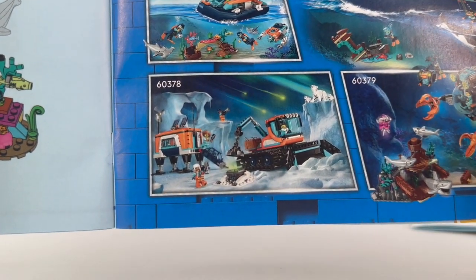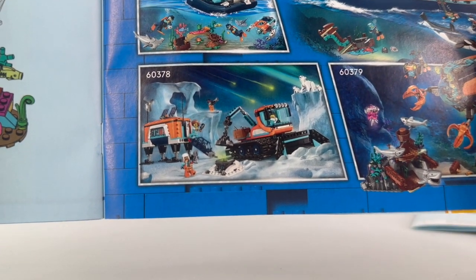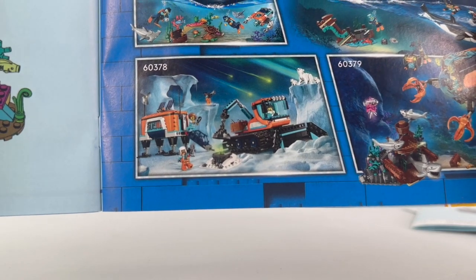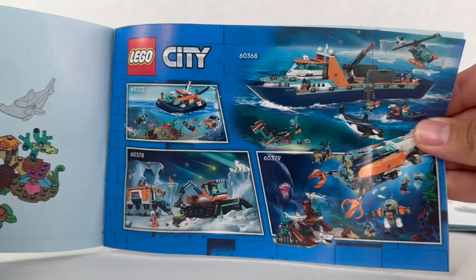There's also an actual Arctic set on the snow or ice — looks to be a snowplow or something digging rocks up with a magnet. I'm really excited to review these city sets.